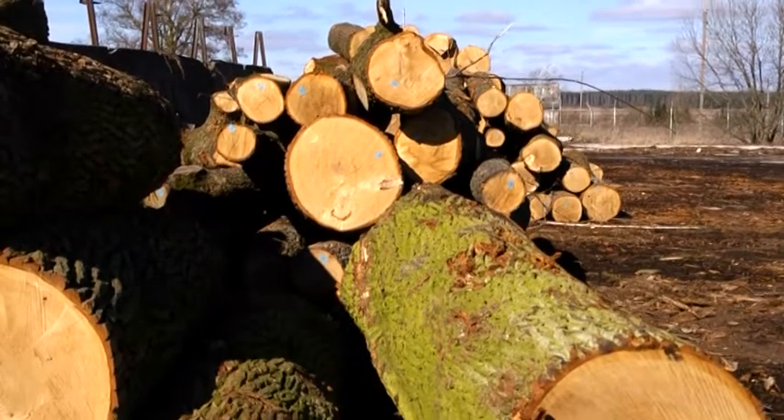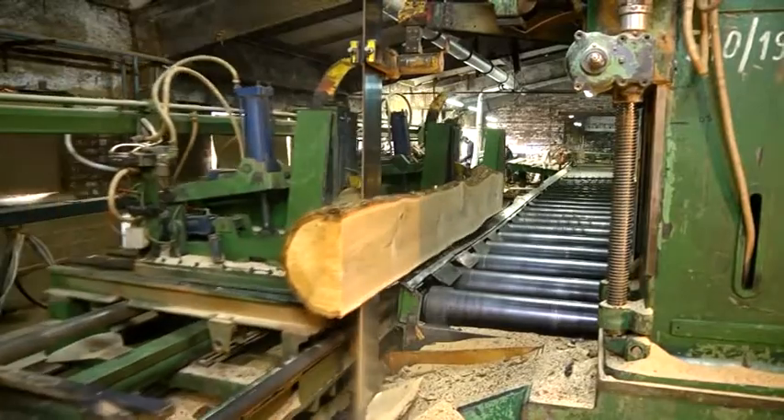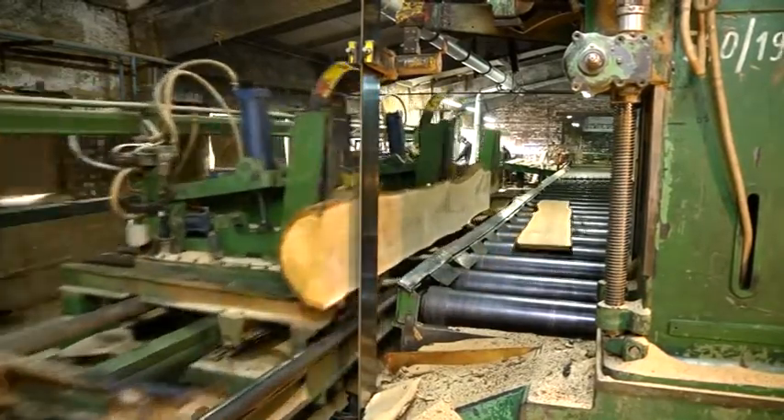The company buys oak wood from Lithuanian Forest Enterprises. Logs are carefully selected and marked after delivery to Plankmara. We produce parquet just from the highest quality wood.